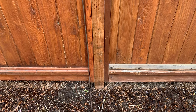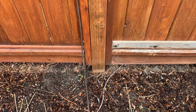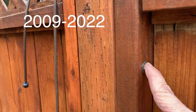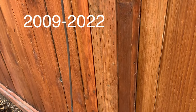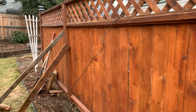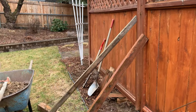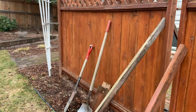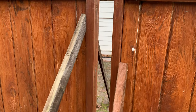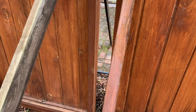I had a four by four pressure treated post in the center and it rotted off down at the bottom. Years ago I had put the panels in with two lag screws — one down there and one down there. When that post rotted off I was just able to undo those lag screws and remove the post.